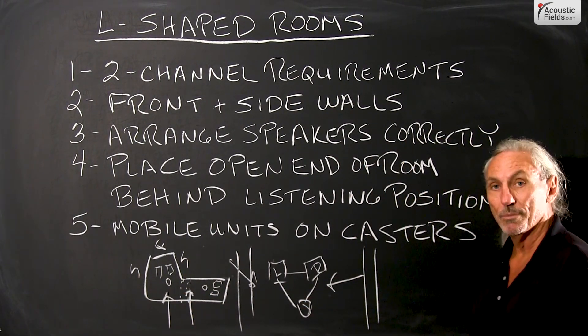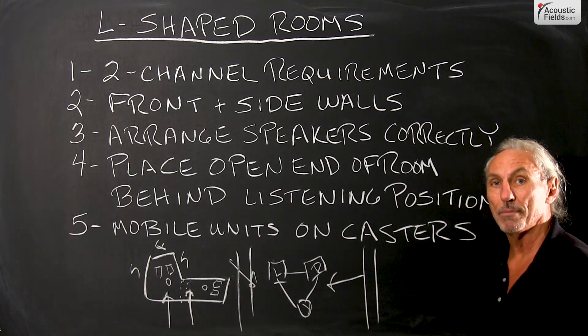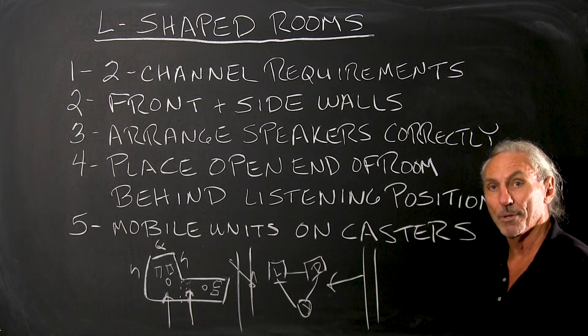So L-shaped rooms — not hopeless — but we do have to make a few more compromises than a rectangular room. Thank you.